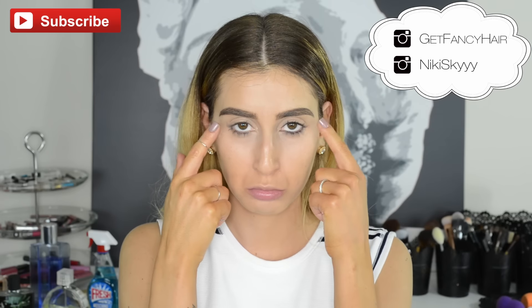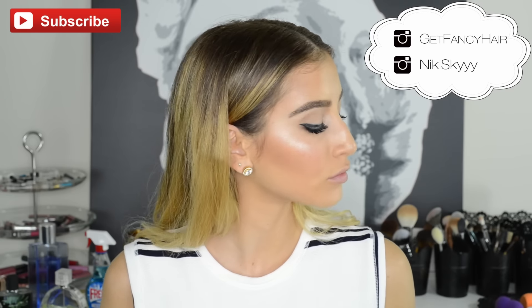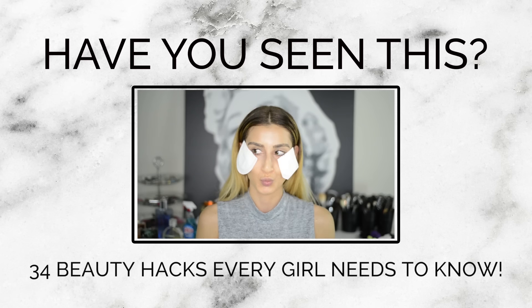If you like this video, please be sure to give it a big thumbs up and subscribe to my channel to see more videos like this one. You can also follow me on Instagram where I post daily and I love chatting with you guys over there. Thank you so much for watching, I love you, and I'll see you in my next video.